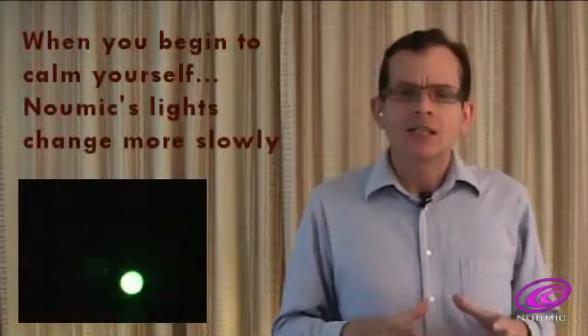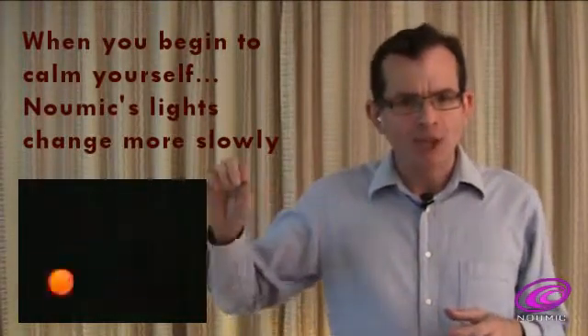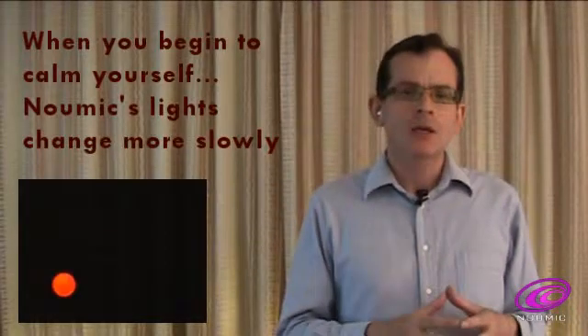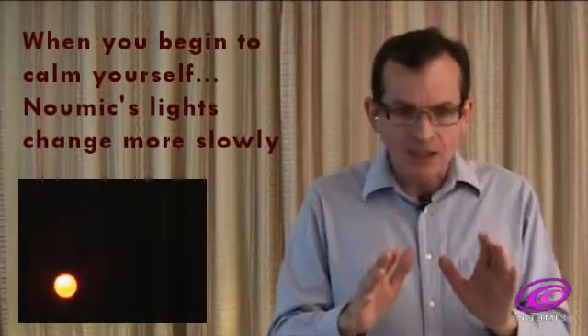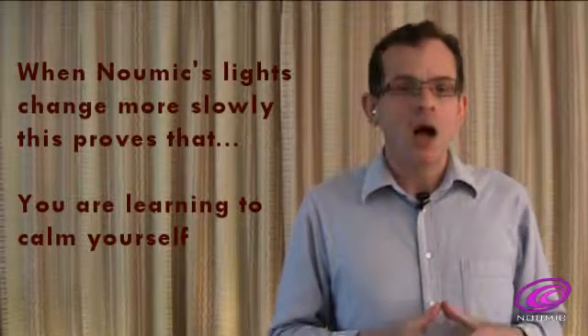However, when we begin to relax and calm the body and mind, this rapid changing begins to slow down. If you succeed in slowing down the rate of change of the green and red lights in Pneumic, this proves that you are beginning to calm yourself.